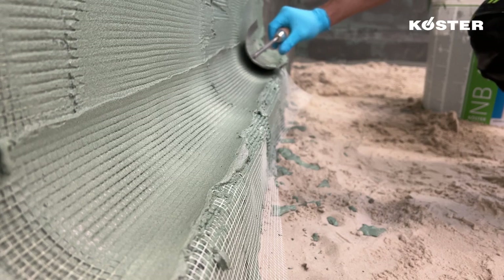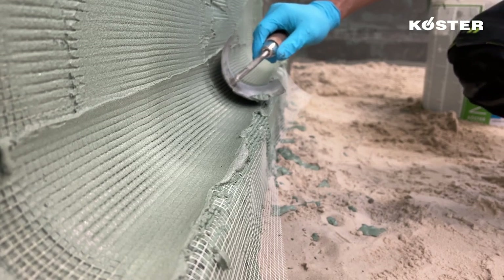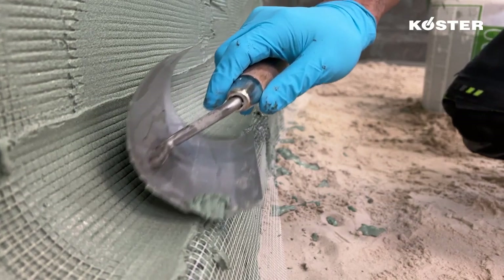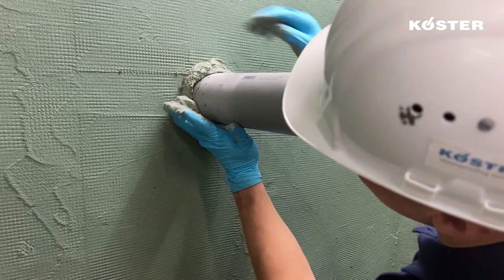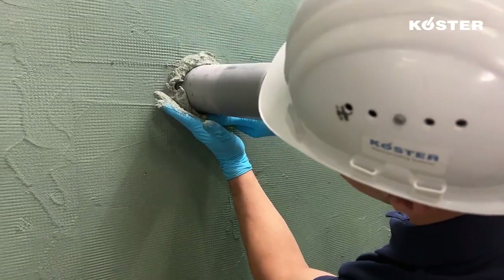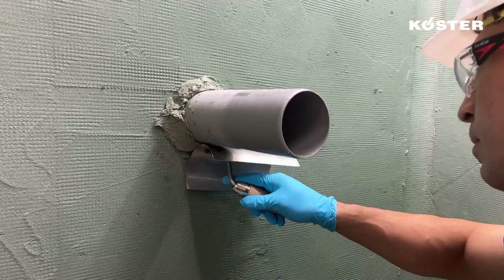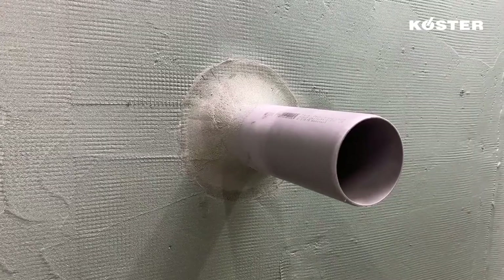The area waterproofing of the wall must be overlapped at least 10 cm onto the front of the floor slab or the foundation. Ensure that the vertical external waterproofing is connected to the existing horizontal waterproofing in all areas. Small fillets, such as around pipe and cable penetrations, can be installed with a mixture of KUSTA NB-4000 mixed with kiln-dried quartz sand in a ratio of 2 to 1.